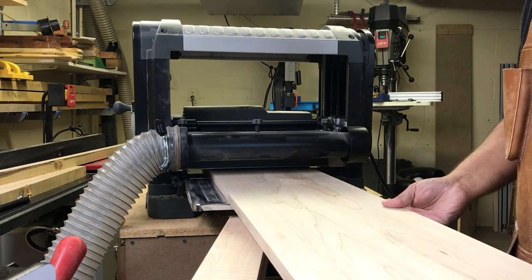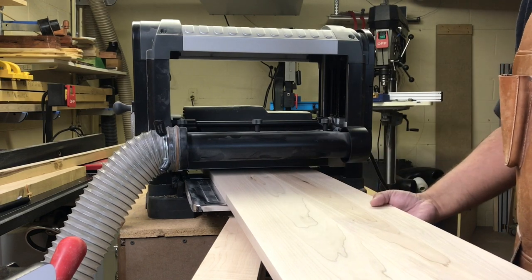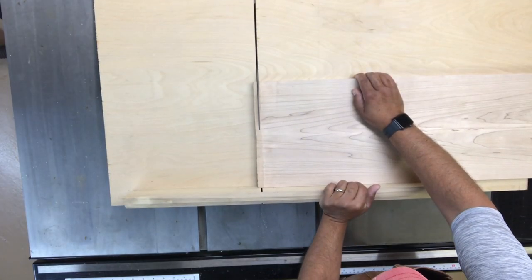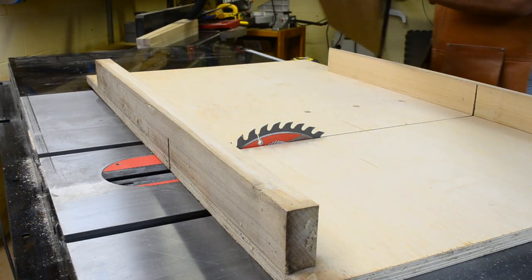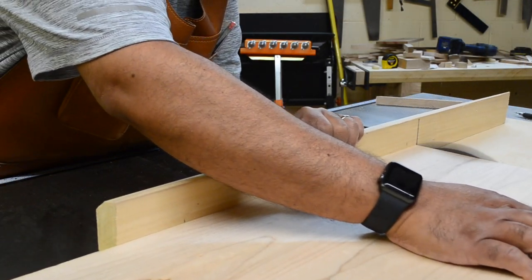By this time the glue-up for the tabletop is dry, and I run it through the thickness planer to remove the glue lines and give me a very uniform panel. Next, I cut it to length on the table saw — cutting one end square, then flipping the stock end for end so I'm referencing the same long edge, measuring, and then cutting it to the final length.